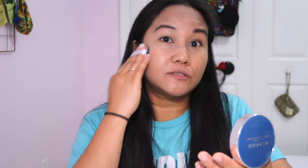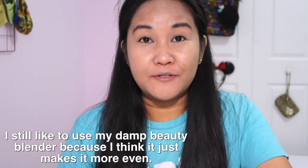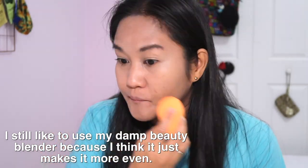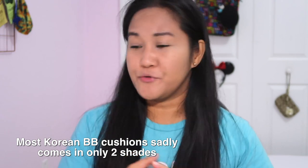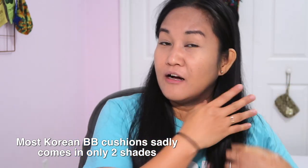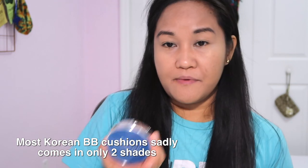It's actually a very light coverage — on my mini camera I might look a little pasty, but in person it looks just enough for me. I got it in shade 23, and they only have two shades: 21 and 23. That's the only downside with this Clavu Collagen Aqua Cushion.